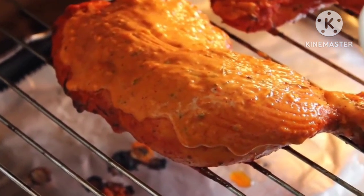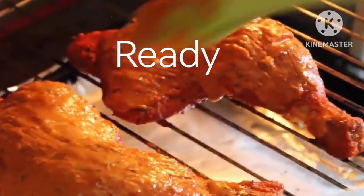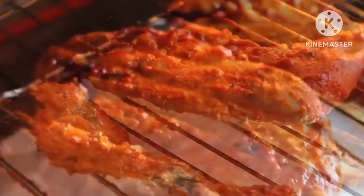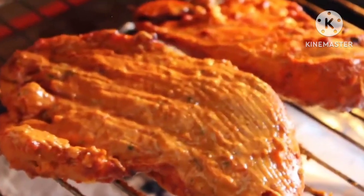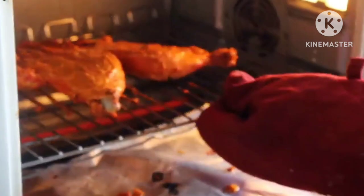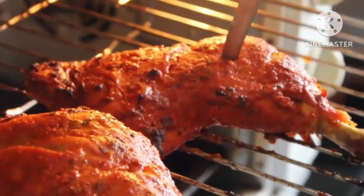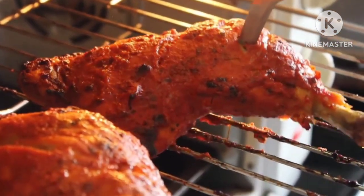So after 15 minutes, you can remove the tray, apply the marinade, and then flip it over onto the other side. Brush it nicely with the marinade and let it cook in the oven for another 10 to 15 minutes, or until they are cooked through and get good charred marks on top. You will know it is cooked when the juices run clear. You can also check by piercing a knife in it.